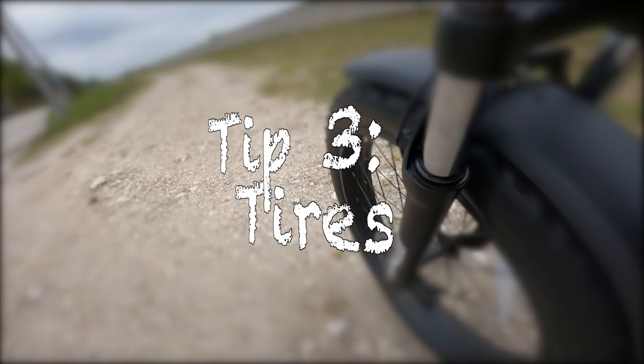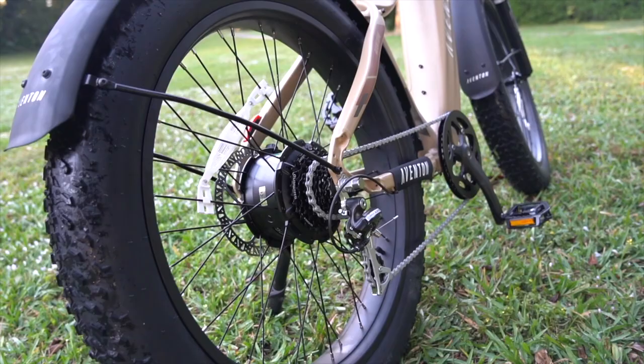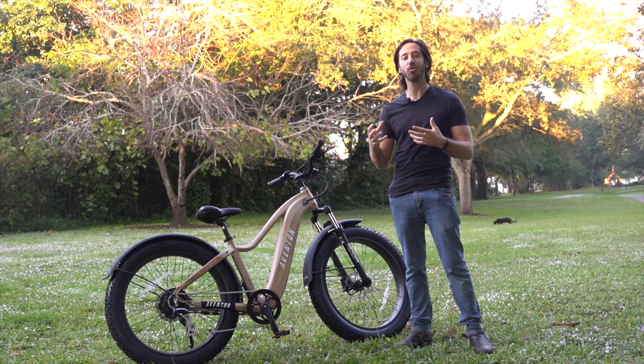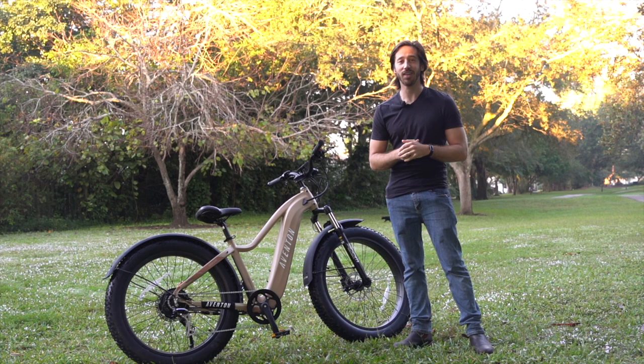Next up, tip number three — let's talk tires. There are two things here: one, getting the right tires for the type of trails you're using, and two, getting the right puncture protection. Here we've got these big four-inch fat tires and I love these for all sorts of recreational trail riding — fairly flat trails, fairly gentle curves, nothing crazy, no hard switchbacks. These tires can roll over just about anything; if you hit a root or a hole unexpectedly you're barely going to feel it. The only problem is if you ever get a flat — these things are not fun to push a bike back with.